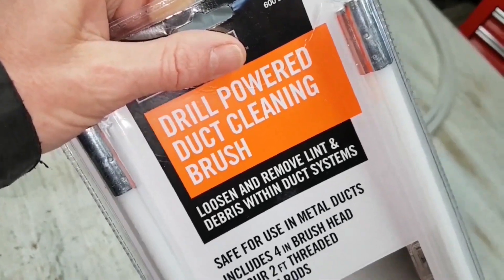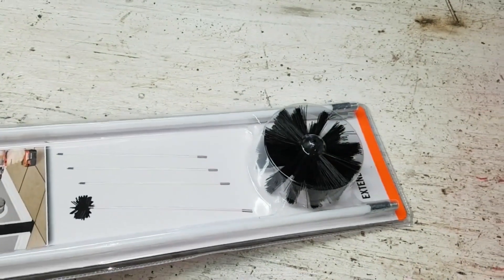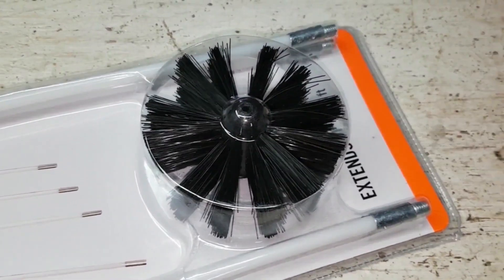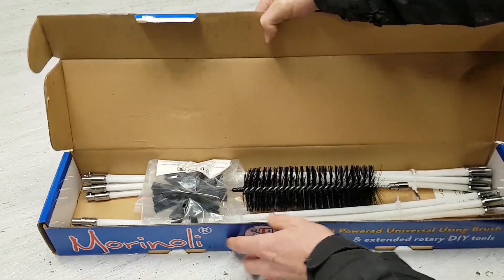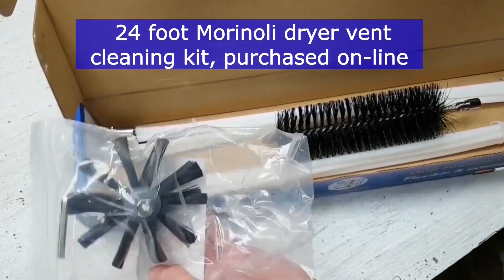I bought this drill-powered dryer vent cleaning kit as a starting point for the project, then realized it had threaded connections which means it can only be spun in one direction and not reversed. I returned it and purchased a kit with a different kind of connection for the flexible rods — one that allows for reversal.